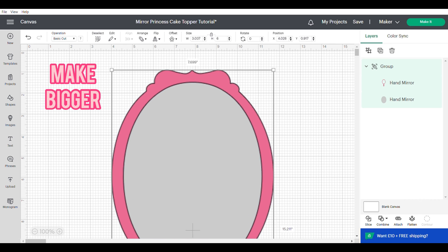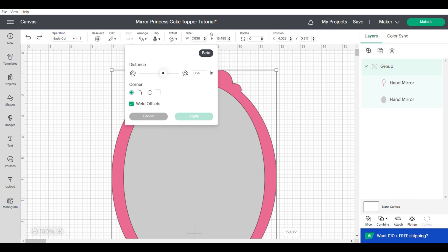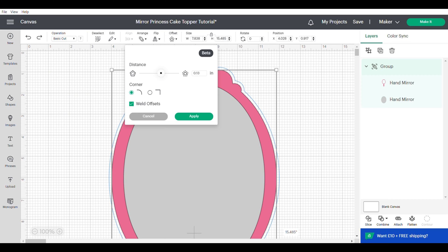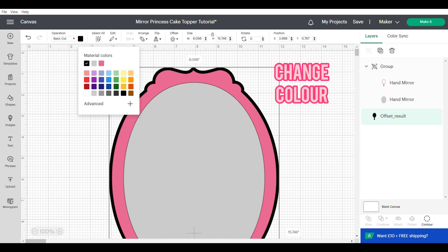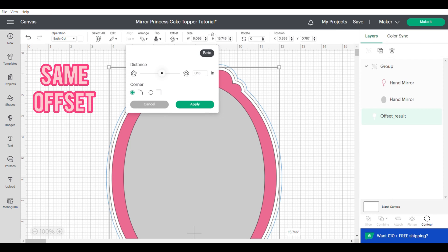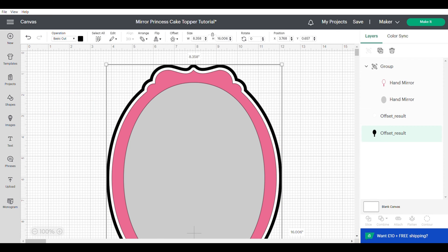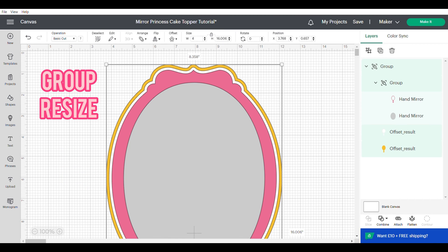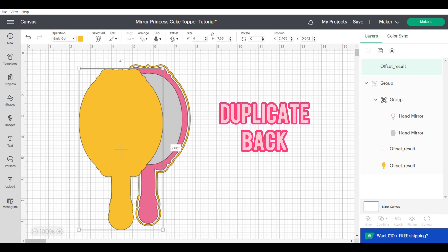Send to the back and group. Now make your mirror quite a lot bigger and we're going to apply an offset — I did 0.13 but you may need to mess around with it. The reason I make it bigger is because you'll get a more intricate offset. I'll change the colour and then repeat the same offset size again and change the colour of that, then resize it and group this mirror together.